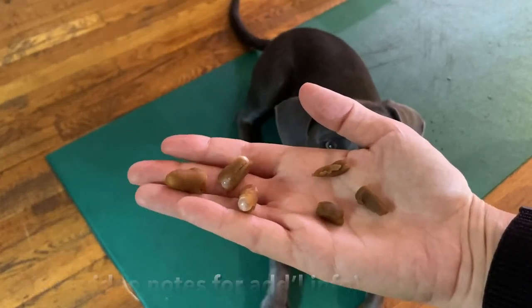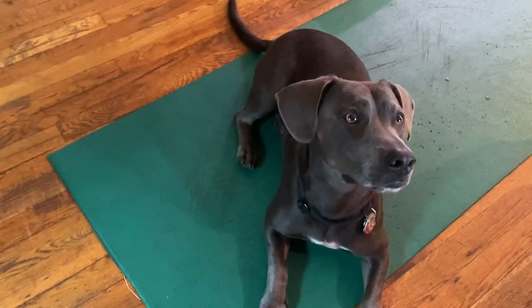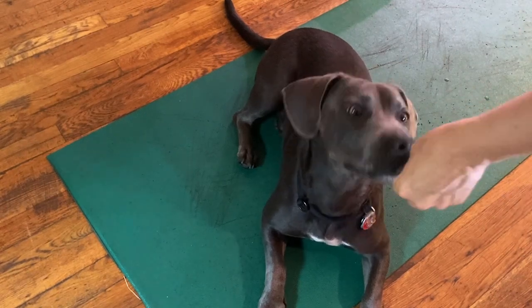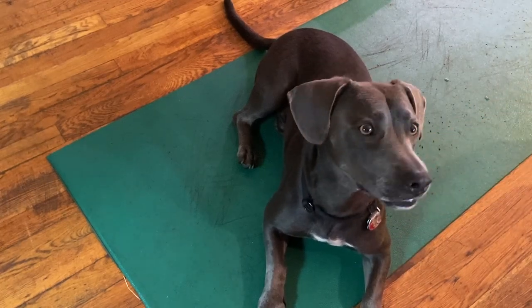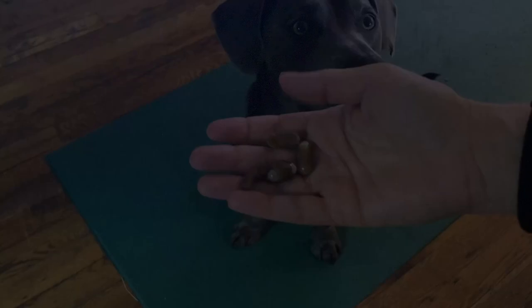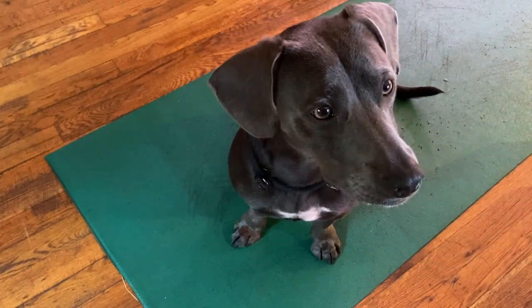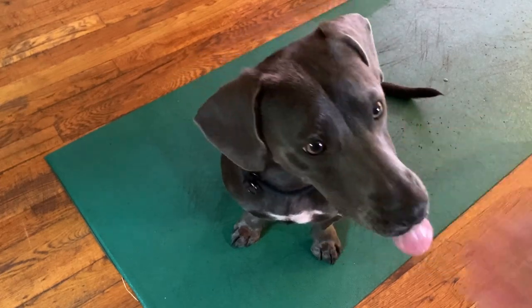Three empty capsules covered with pill pocket and three pieces of pill pocket. Bottoms up capsule, followed by empty capsule, followed by empty bottoms up capsule, followed by empty. Now we have three capsules and one empty bottoms up. Bottoms up, bottoms up — good job buddy.